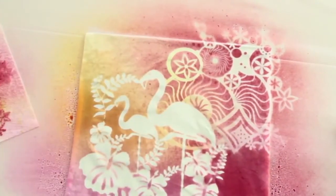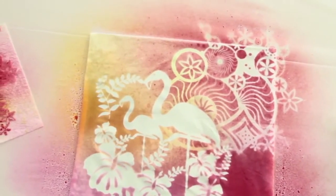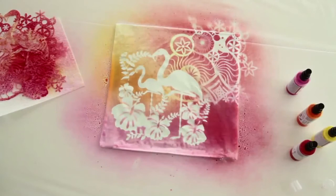Then allow the cushion to dry for around two hours. To create pretty highlights on the cushion, simply paint on dots, lines, lettering or other embellishments using Myra Boos Fashion Liner. Drying time is approximately six hours.